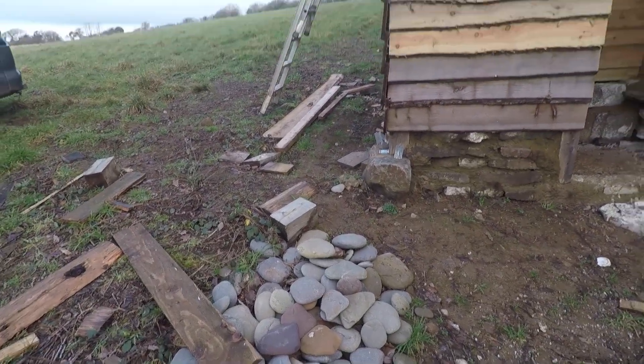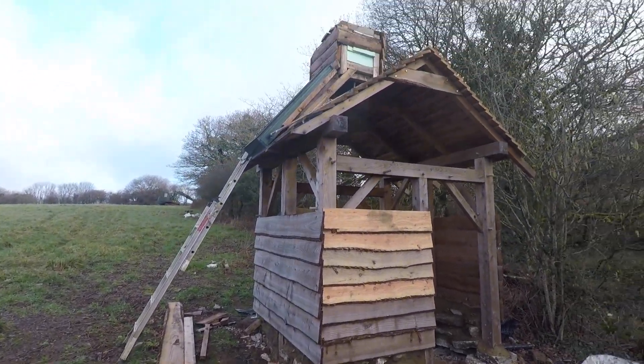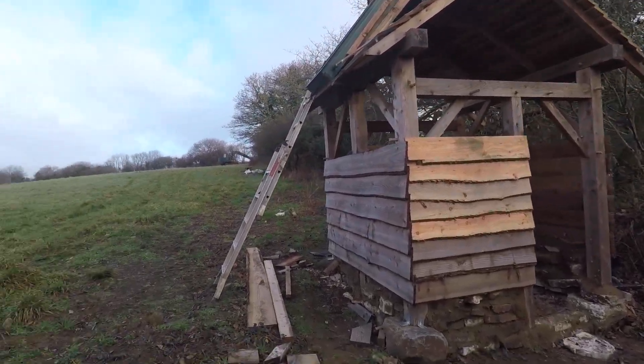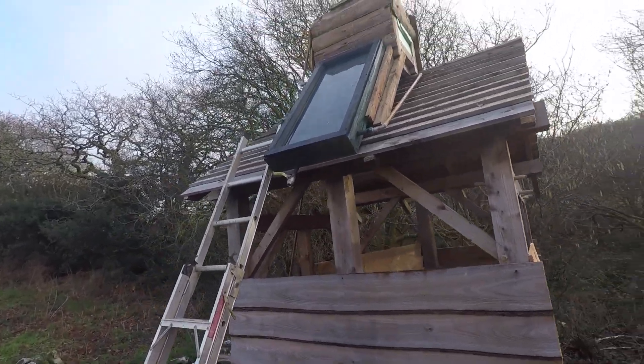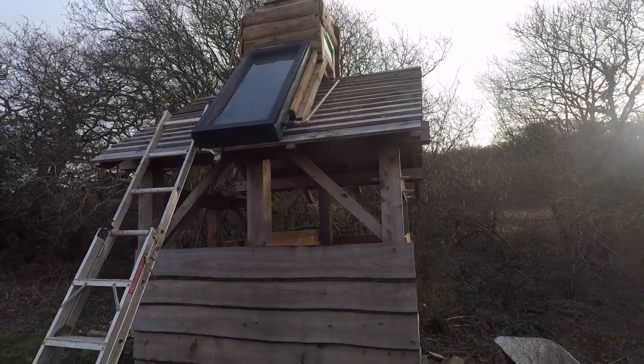Today we're going to be doing a pebble floor and getting a bit tidied up. Dot's working with me today - I'm going to be doing the mixing and she's going to be doing the pebble floor, laying them down, while I get a bit more plumbing done. So I'm sort of halfway through doing the plumbing and I'm just going to be working on that a little bit.